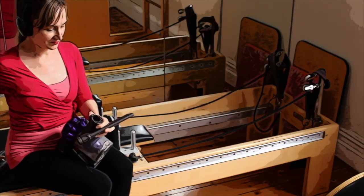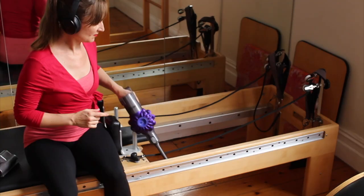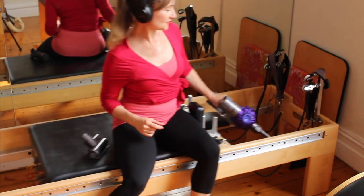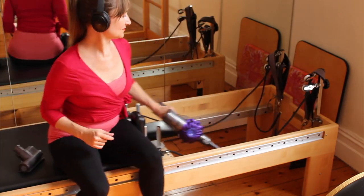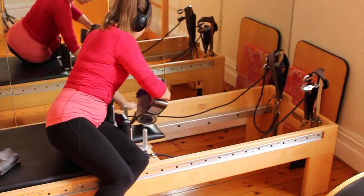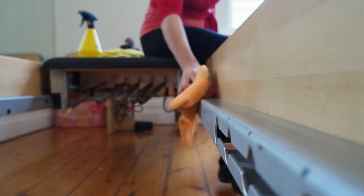It makes a big difference having clean runners on your reformer. I went to a girlfriend's studio one time and she had a very expensive reformer, she'd paid a lot of money for it, but she never cleaned the runners and it was such a bumpy ride — just bumpy from all the dirt and grime that had built up over the years. By keeping the runners clean, you end up with a really smooth glide and it feels so nice to have that lovely smooth feeling.